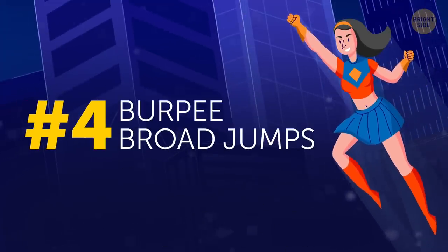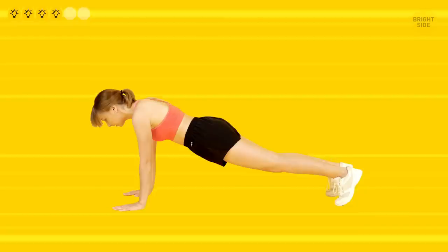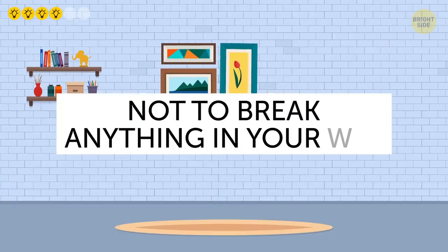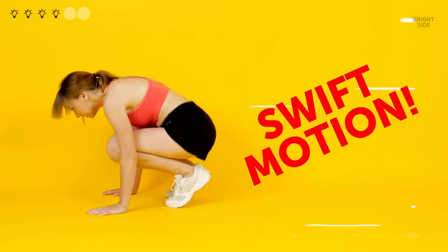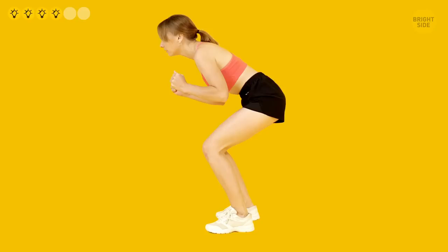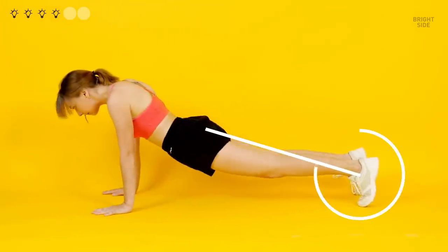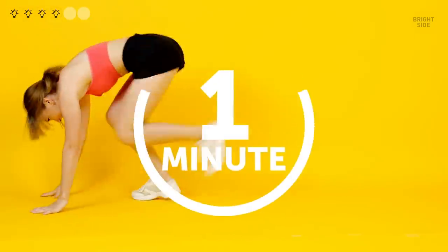Burpee broad jumps — yeah, nobody loves burpees, but they're essential in a full-body workout. Burpee broad jumps take them to an even more hardcore level. You'll need some space to perform this exercise, so make sure you have a room large enough not to break anything in your way. Start out with a regular plank position, tighten your core, and pull your legs to your chest in a swift motion. Next, push yourself up to a standing position with your feet at hip width. Without pause, bend your knees inclined forward, keeping your back straight, and leap forward as far as you can. Try landing firmly on both feet, then crouch with your hands planted on the floor, and kick your legs back into the plank position. Don't count the reps — do the jumps for one minute.